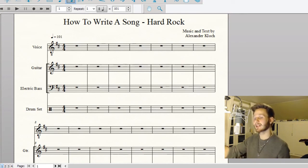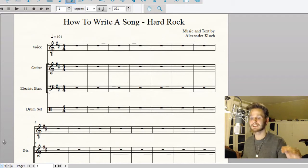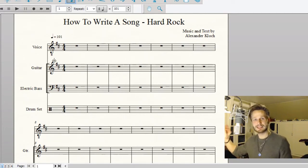Last time we worked with pop ballads, so today we have a bit of a different kind of instrumentation. We have a voice once again — a singer — but this time notice the little 8 mark; it means it's an octave lower than before, meaning it's more likely a male who's going to sing it. Then we have a guitar, a bass, and a drum set. I've chosen the key of B minor because that's a very good key for hard rock — you can tune your guitar down to B tuning and get that very deep, rock-sounding thing going on. I've chosen the meter of 4/4, common time, and set the tempo to 101 beats per minute.